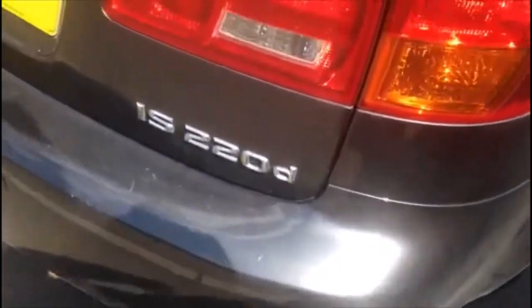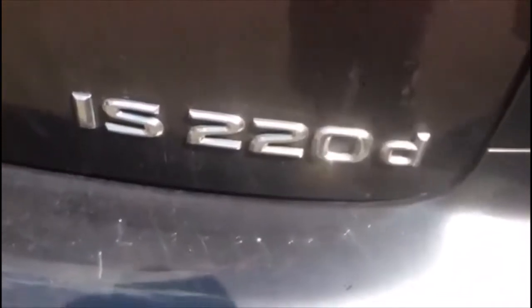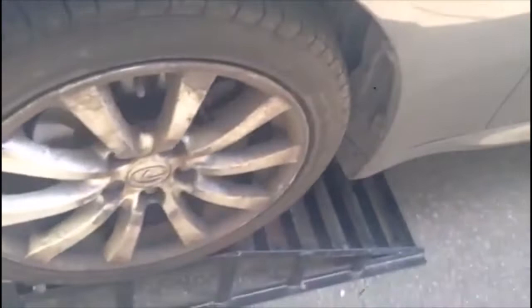Good afternoon. Today we're going to show you how to change the oil on a Lexus IS 220d. It's quite difficult to get under the car, so we had to put it on the ramp to make it easy.